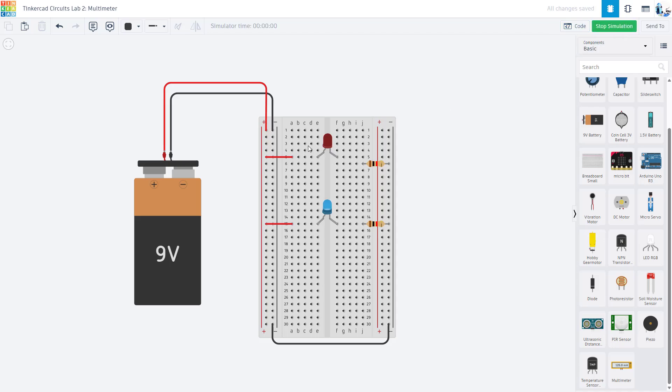If I hit start simulation, Tinkercad shows that this LED lights up. The other one does not because it is not connected in series with that resistor. So if I move that over and hit start simulation again, both of my LEDs light up. I have a visual indicator that I have closed circuits — my LEDs are lighting up and my circuit is working.